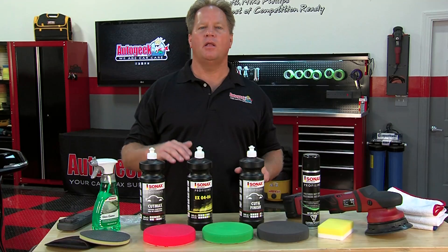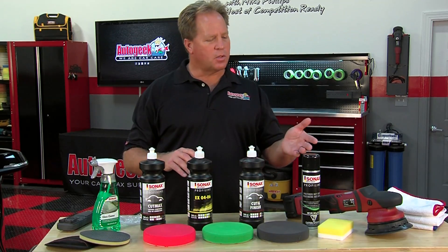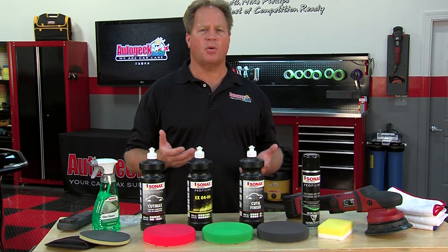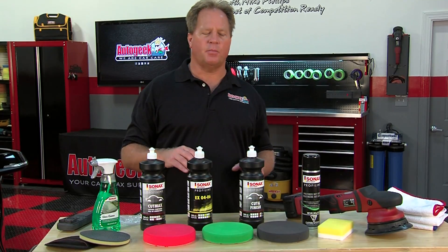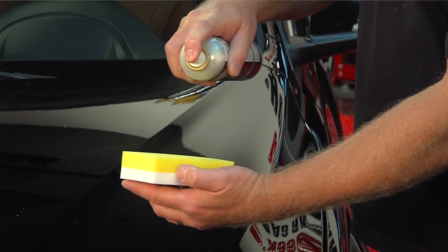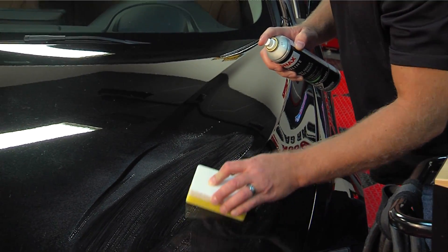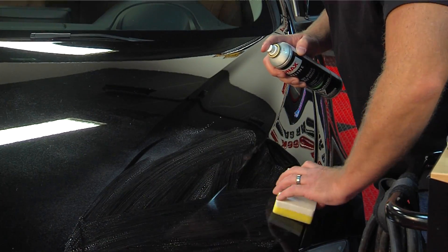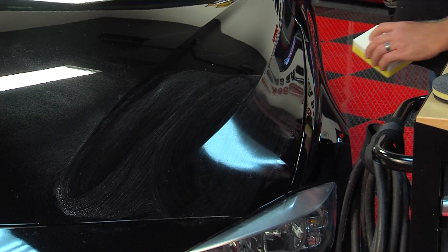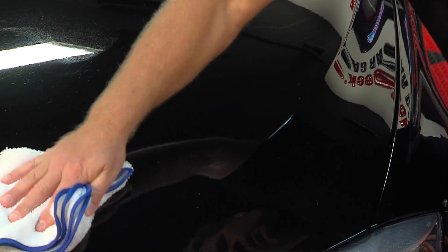After you've buffed out the entire car and wiped off all the residue, now it's time to seal the paint and create that gloss and shine while protecting the paint. This is where the Polymer Net Shield comes into play. Polymer Net Shield is unique because it's an aerosol — always shake it well before use. Dampen the Sonax foam applicator pad with a little bit of the product so it glides over the paint easily, then spray some onto the panel you're going to work — you only need a light spray, a little goes a long way. Spread it out using overlapping passes in a crosshatch pattern in two to three different directions, laying down a nice thin uniform layer. After treating one panel, wait less than a minute, then wipe it off with a clean soft microfiber towel.